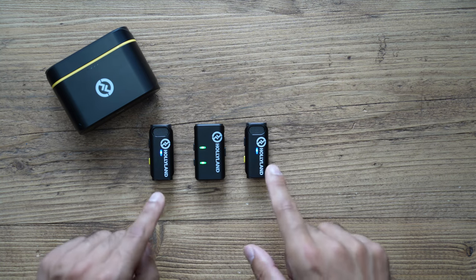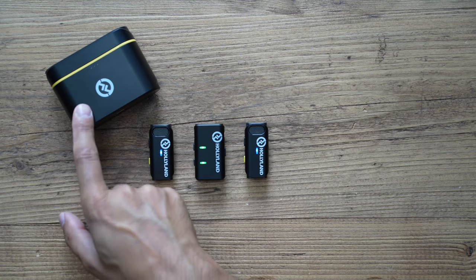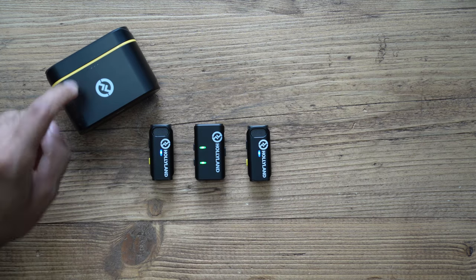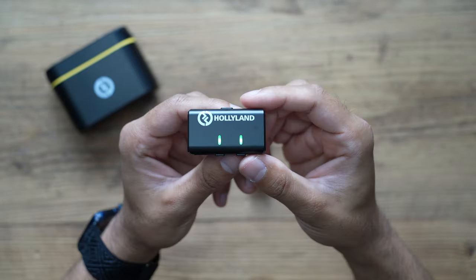By default, the transmitter and receiver are automatically paired out of the box. They power on as soon as you take them out of the case and power off as soon as you put them back in. If you don't have the case with you, you can manually power them on and off using the buttons on the side.